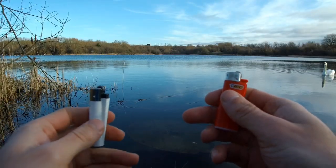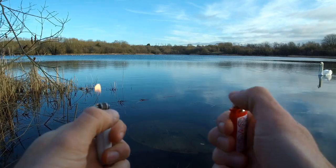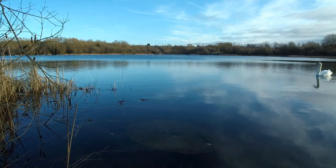So the red lighter is the Bic, the white lighter is the Clipper, both currently working fine. We're going to drop them in the lake down here, come back after ten minutes and see how they're getting on.